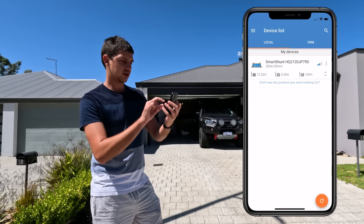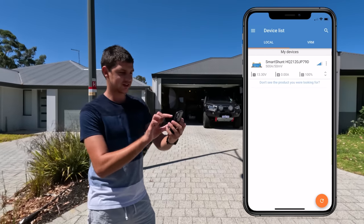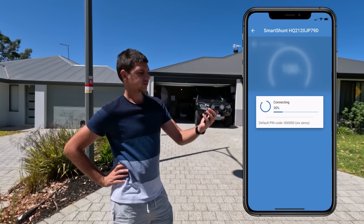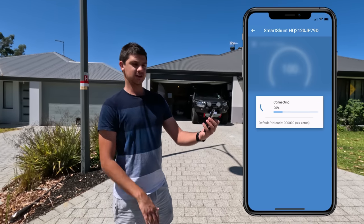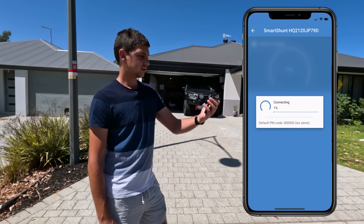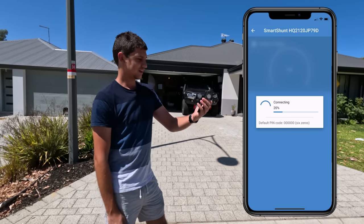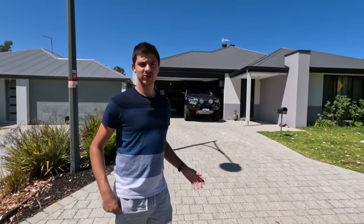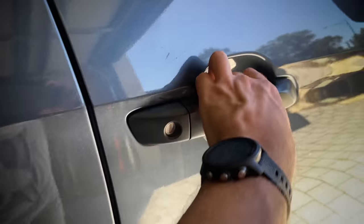At about twelve to fifteen meters, signal is down to two bars and it's struggling. After a few attempts an 'unable to connect' message appeared on my phone. For me that's okay — as long as I can check the battery from right next to the canopy, up in the tent, or in the cab of the car, that's good enough.